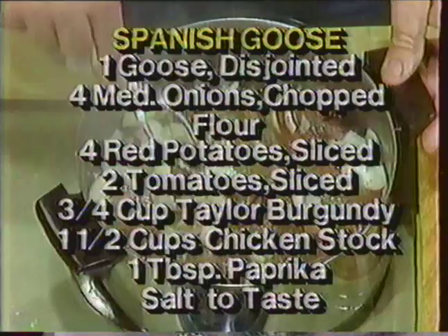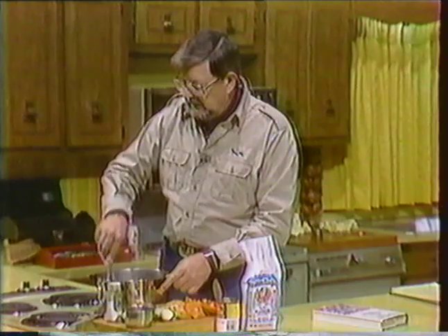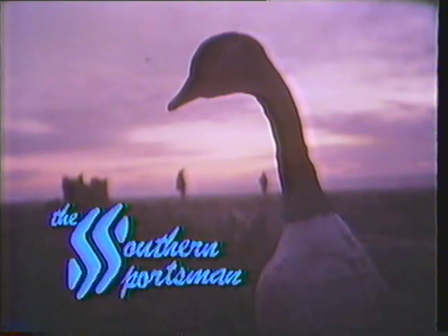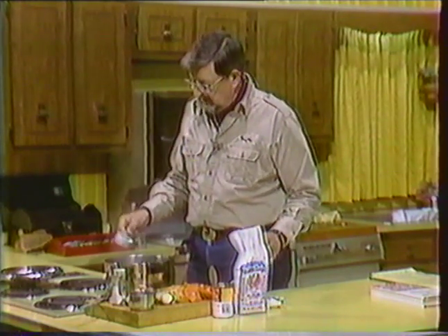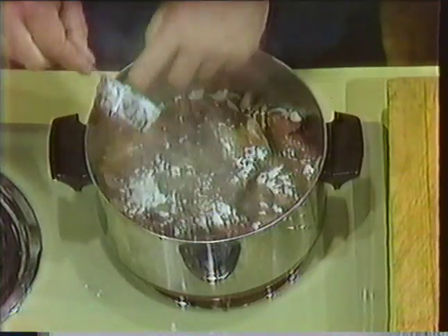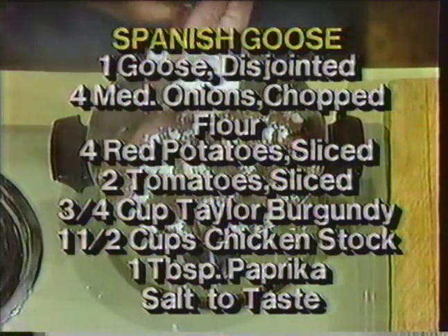My onions here are beginning to get close to being right, but they need to go a couple more minutes. We're going to pause here for about two minutes and then we'll be back. Okay, my onions are cooked here, and the oil is with the disjointed brown pieces of goose. I'm going to add just a couple of tablespoons of flour — House Autry, of course. That's going to go in here to be a thickener, and I'm going to turn it down because we're now fixing to get into the simmer stage.